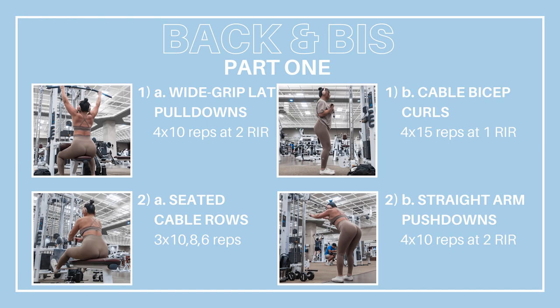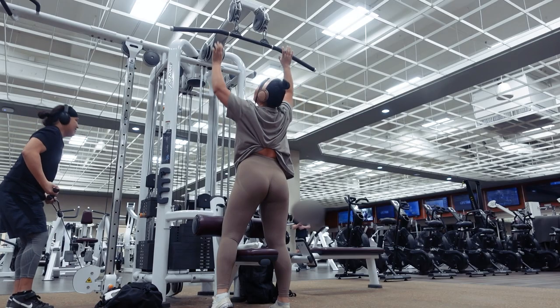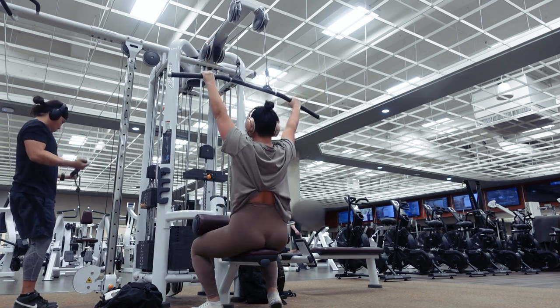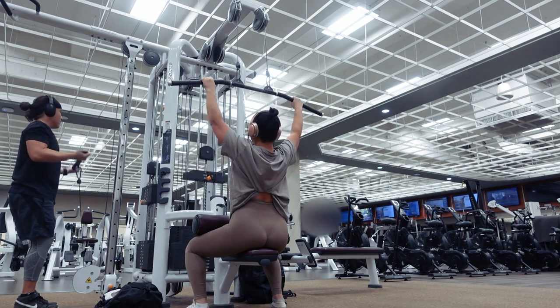Hey babes! Today we'll be doing my current go-to favorite back and biceps workout. If you're looking for a workout that will demolish and destroy your upper body, this one is the one. Full written workout will be in the description along with a link to my full upper body day warm-up tutorial. Click that thumbs up button if you're up for the challenge and let's get right into it.